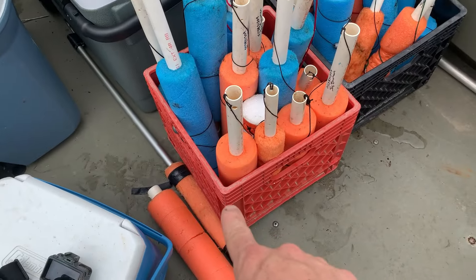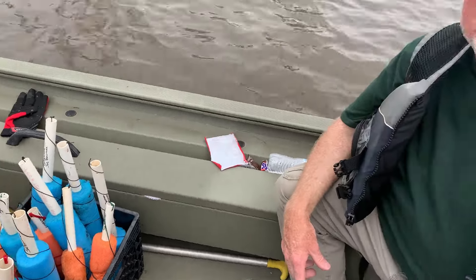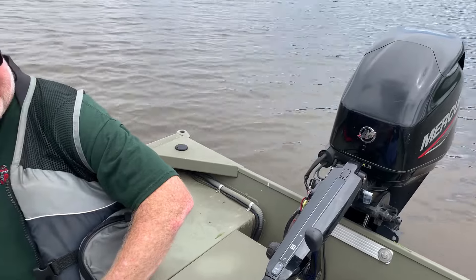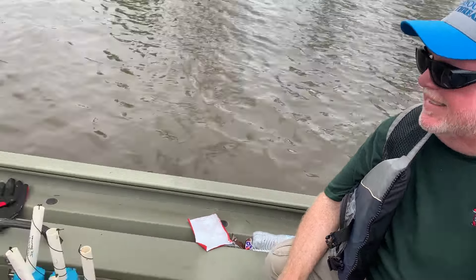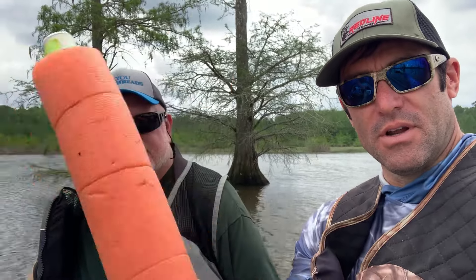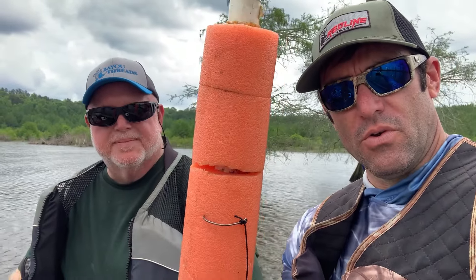Also, get you some milk crates — the noodles stack perfectly in those milk crates. It's been a lot of fun, it's been a good day. Cold worms won the day — we ran out of cold worms and used a whole pack of hot dog weenies, but I think most of the action was on cold worms. That's gonna wrap up the video. Mr. Joe, I appreciate you letting me tag along. We got a mess of fish — just a pool noodle, PVC, some trotline string, a three-quarter ounce weight, and a three-aught circle hook. Rig your noodles accordingly and get to it.